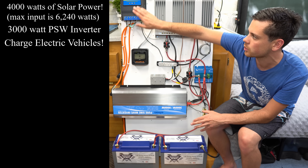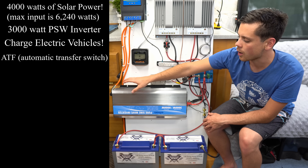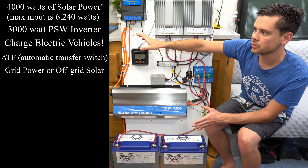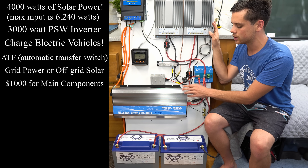This system is really cool because we have an automatic transfer switch. So if our off-grid solar batteries get too low, it will power our loads with the grid. So this is like a hybrid system — you can use the grid or you can use solar power, and it's extremely cheap. Everything on this board only costs $1,000.